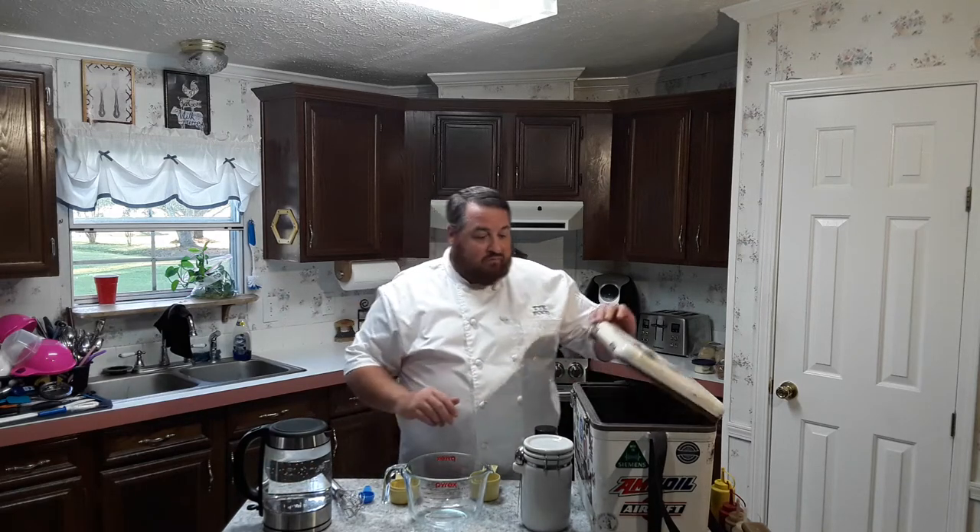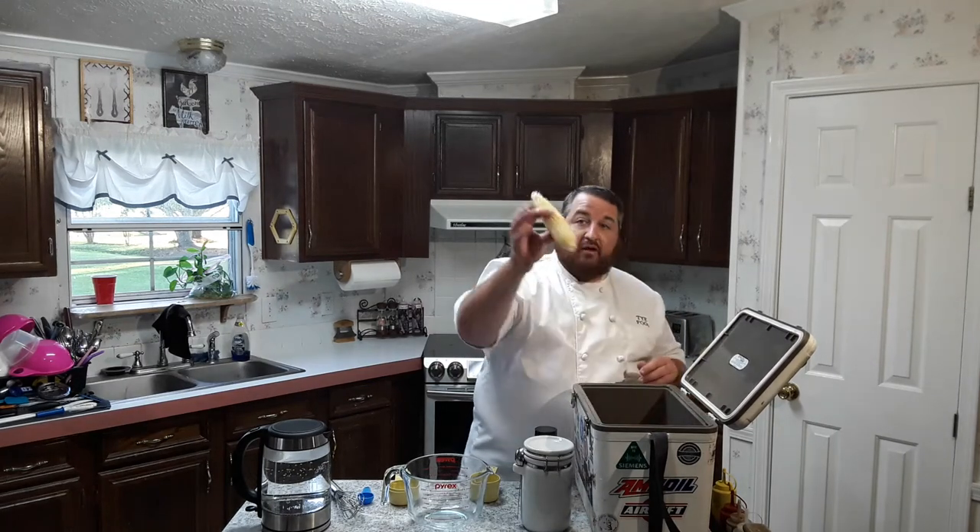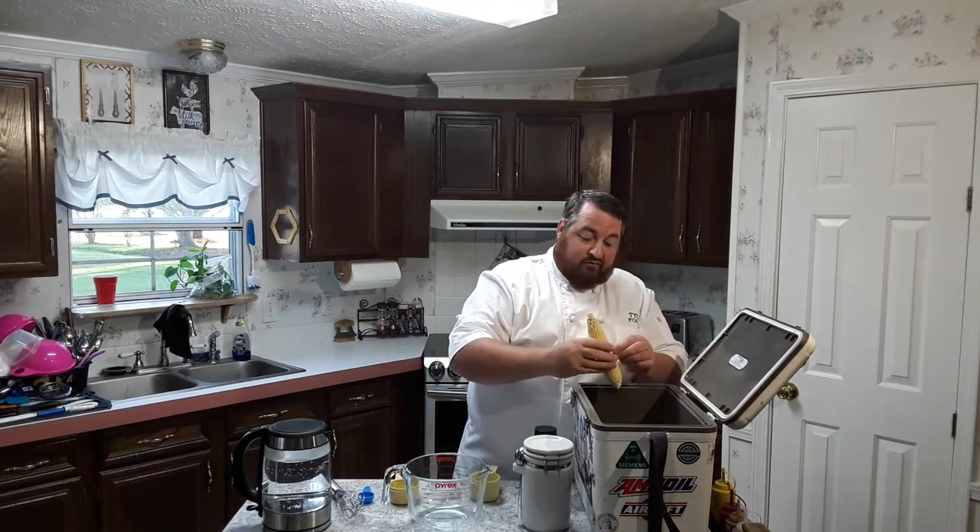Hi, welcome to this episode of Thai Food. On this episode we're gonna make cooler corn. I started off by grabbing my lunch cooler that I use for work, washed it out really really good, and got seven ears of corn in here, husked and ready to go.